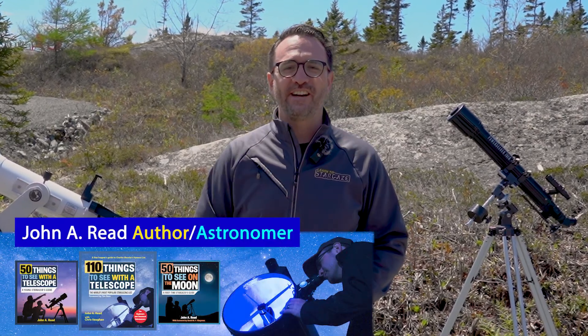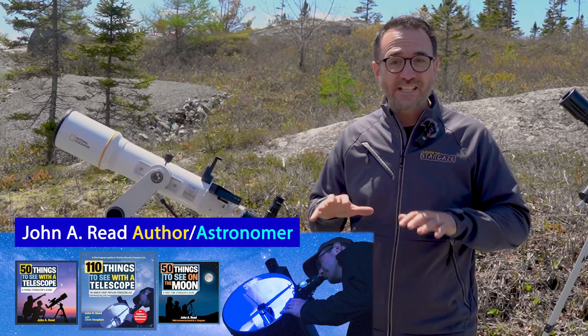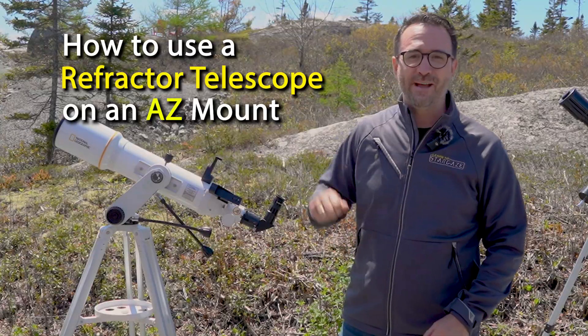Hey everyone, I'm John Reed, host of Learn to Stargaze, astronomer and author of the Things to See with a Telescope series. In this video, I'm going to show you in detail how to use a refractor telescope on an AZ mount.